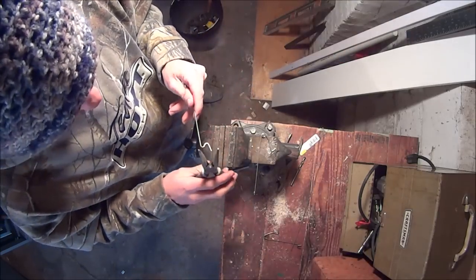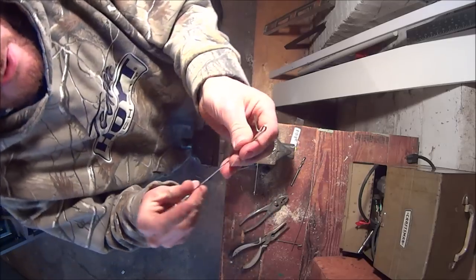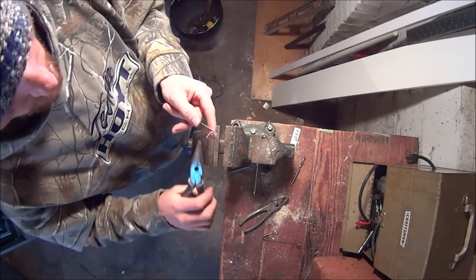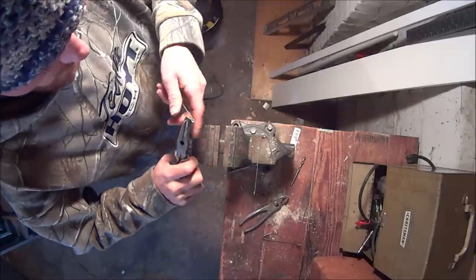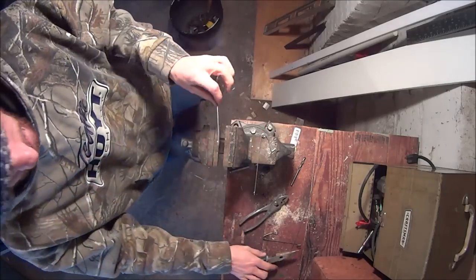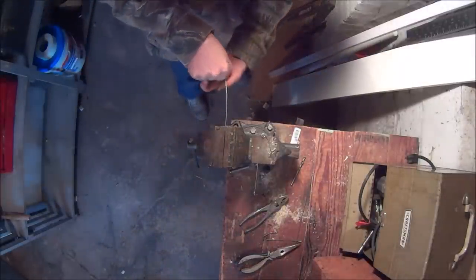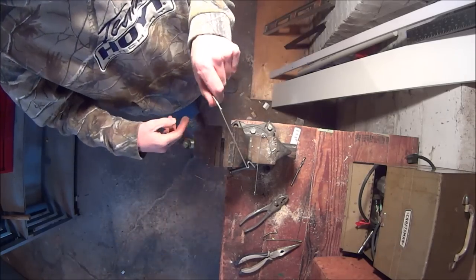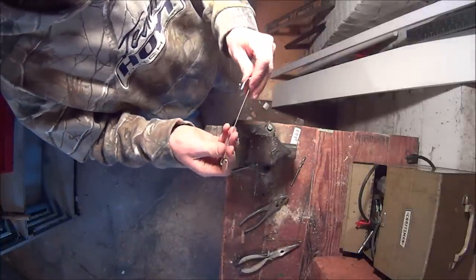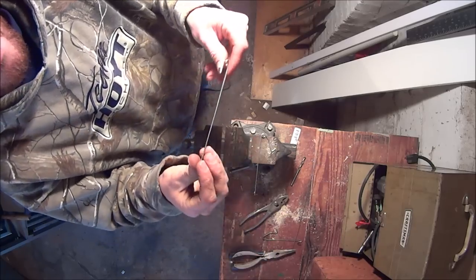Squeeze it all together as best you can with the pliers. Pinch the one piece all the way back to the main shaft. Then take your pliers and bend it until your line will just sit in there. Put it in the vise and get it as straight as possible, lined up with the trigger. Twist it and bend it over a little bit to get it sitting right. Clip off the end and there's your trigger.